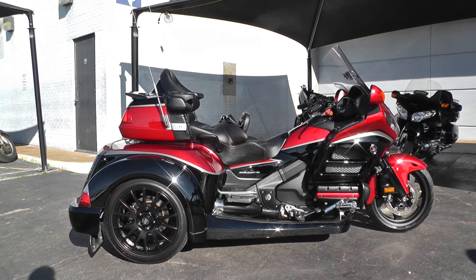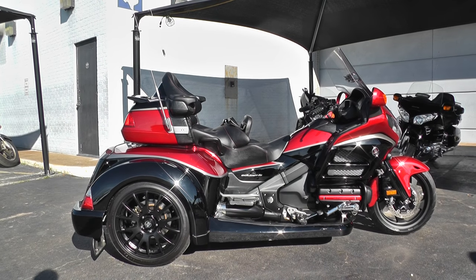This is Ian with American Motorcycle Trading Company in Arlington, Texas. The freedom to choose.